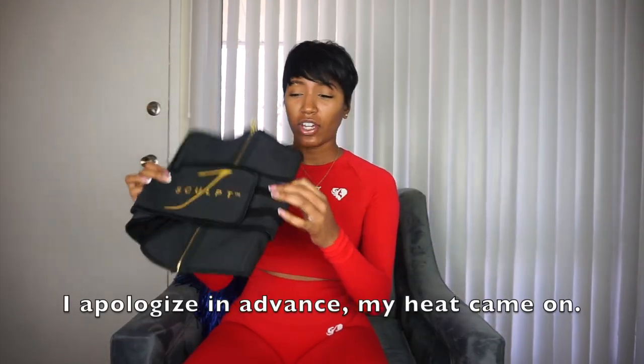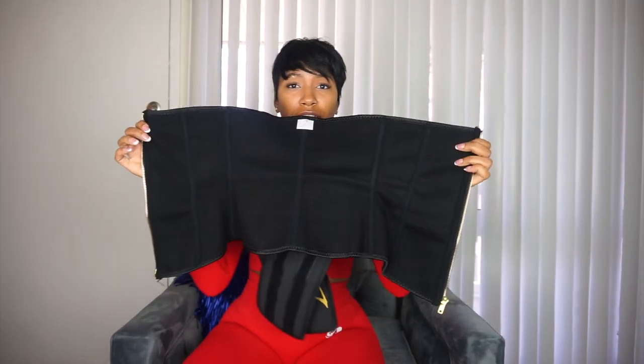This belt is very, very heavy duty. Even though it's very hard to get on, the zipper did not break. This zipper is really nice and thick — I love that it's gold and it has gold on the front as well.